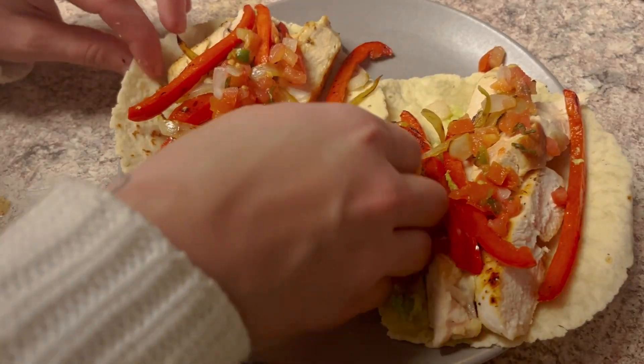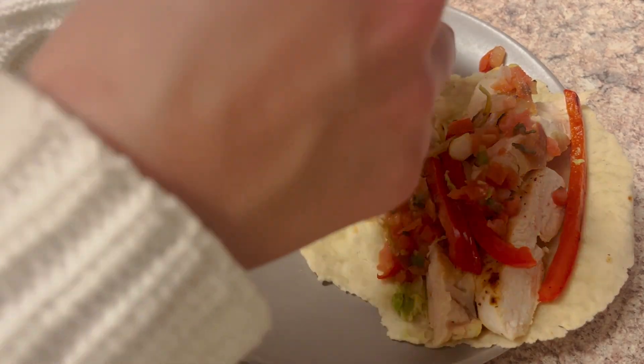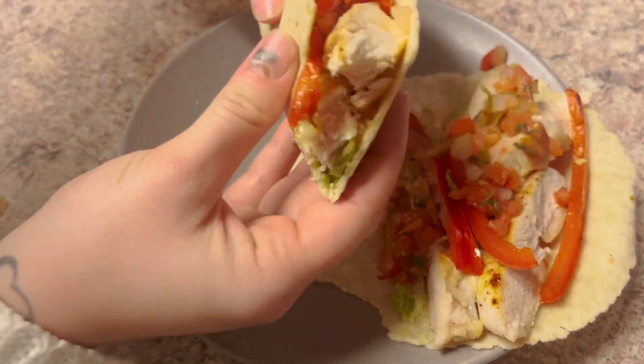These were really easy to make, super tasty, really protein-packed. So if you guys like this video, like, rate, subscribe, and bone apple tea, y'all.